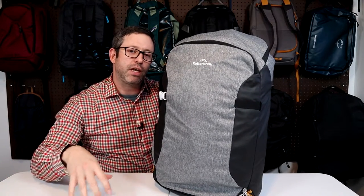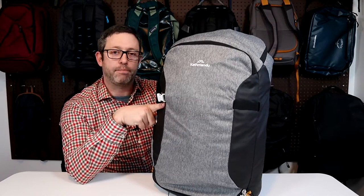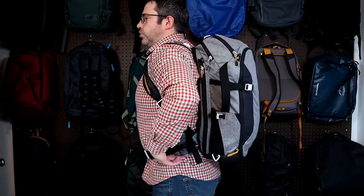I weighed it with my travel scale — it's about 9.5 kilograms or 20.8 pounds. This is the Light Haul on me, fully packed. I think this is a very comfortable carry. It distributes the weight well. The top load adjusters and hip belts help take the weight off your shoulders.